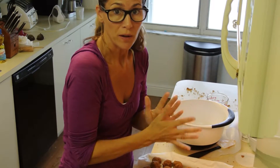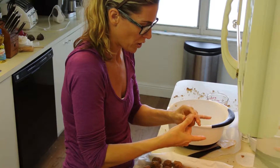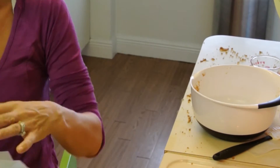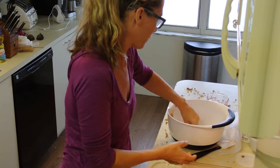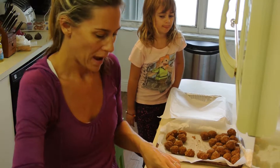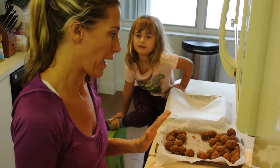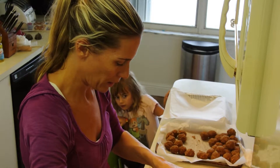Alright, so now we're going to set them in the refrigerator to cool for about 20 minutes or so, and then we're going to dip them in chocolate. While those are chilling, we'll get the chocolate ready. Take your ball and place it on a fork — I have some melted white chocolate here. I would suggest using two bags of white chocolate chips, because this doesn't look like it's going to be enough.